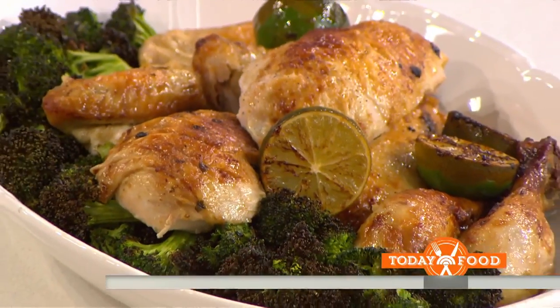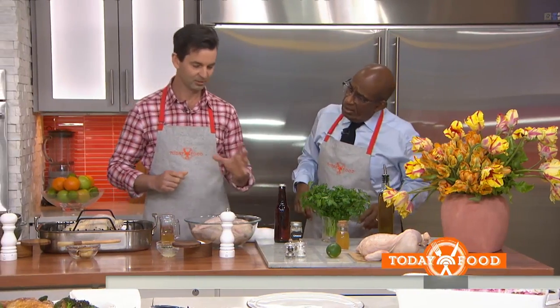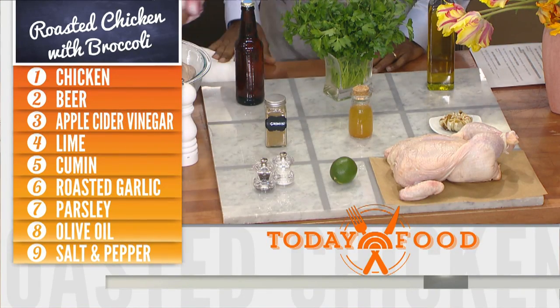James, good to see you. Nice to see you, thanks for having me. Here's our ingredient grid, including beer, which we like. Beer is the most important thing in this recipe — it helps to tenderize the chicken and gives it great flavor. That's like a beer can chicken without the can. Exactly.